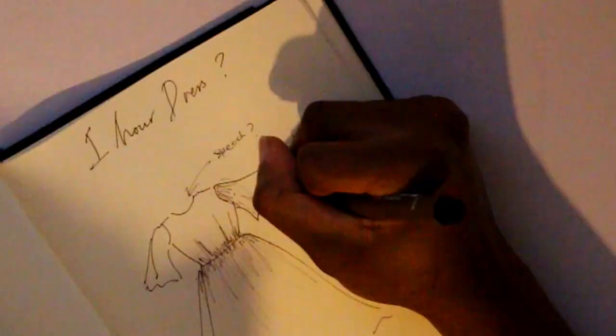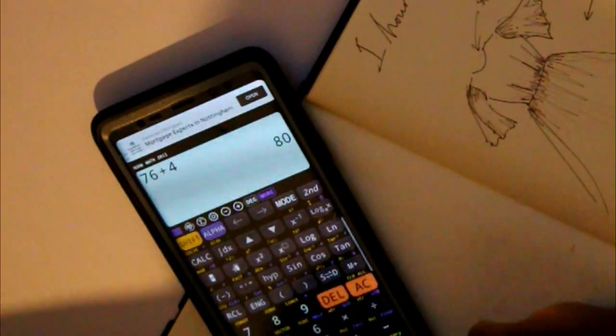One hour! Step one was to make a draft, so I made sure I had the right shapes and ideas in mind. It's going to be a circle skirt dress with circle sleeves — there was going to be a zip but I decided to ditch that, and I'll tell you why later.